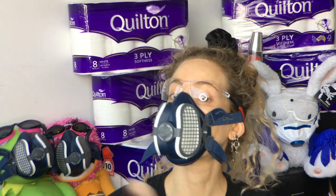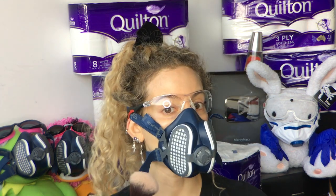And remember, always blend down your neck. You want your mask to match your décolletage.